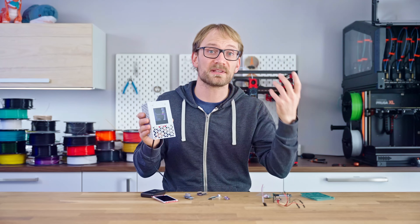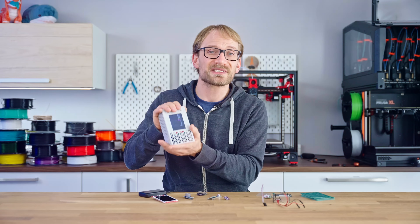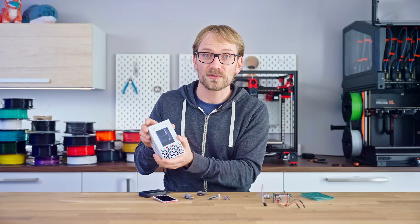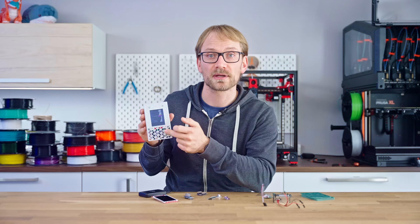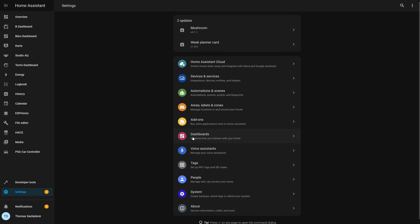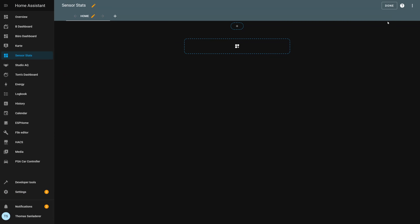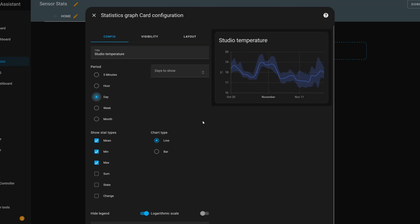Some of the sensors take about a day of runtime to fully settle in and produce plausible readings, so just leave the sensor box plugged in for a bit. The screen on the sensor box itself will show the current readings of each sensor, but they're more useful inside Home Assistant. So just to get a feel for things, try this: create a new dashboard and try adding a statistics diagram card for one of the sensors. Boom — graph.